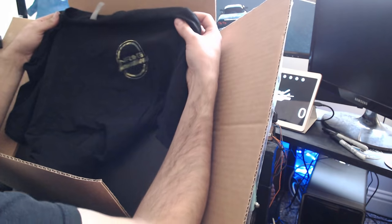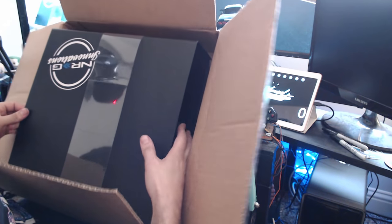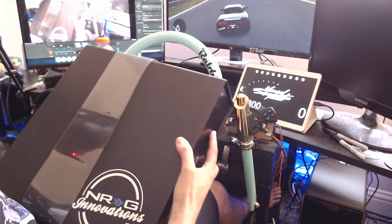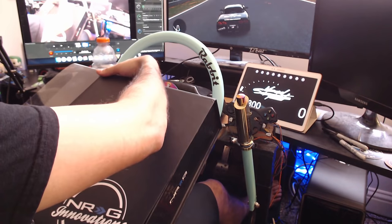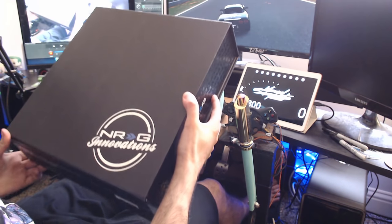Big thank you to NRG for sending me this little care package. Now I'm excited to see what's in the box here. It's a really pretty box, actually. So, we're going to get this thing out of here. This is a very pretty box, not going to lie. This is a lot more in-depth box than I thought it was going to be. Got the really nice NRG logo on the sides and on the front.